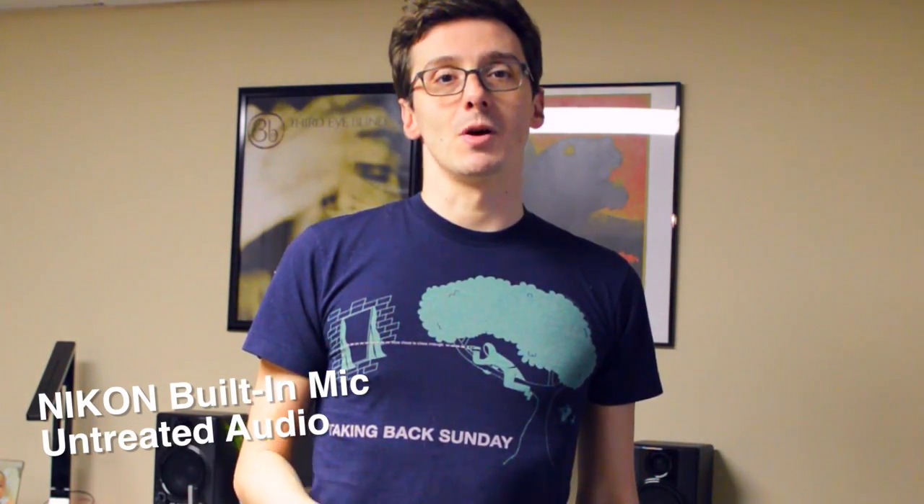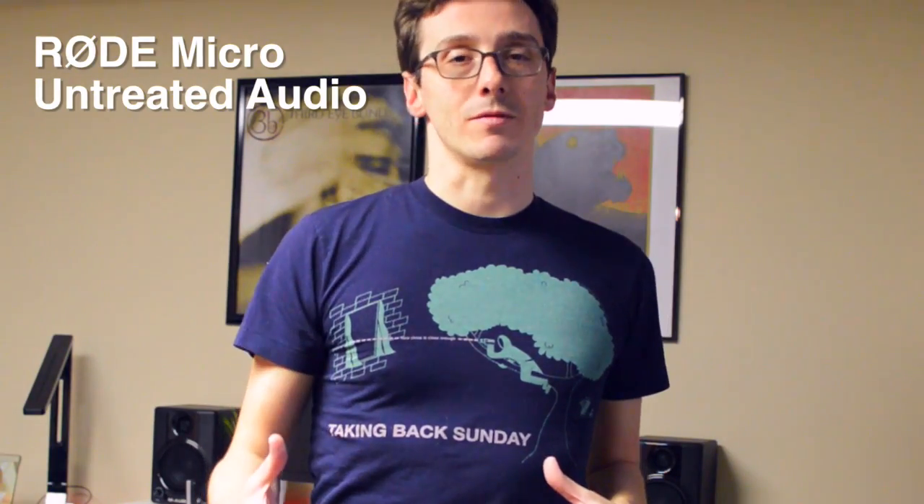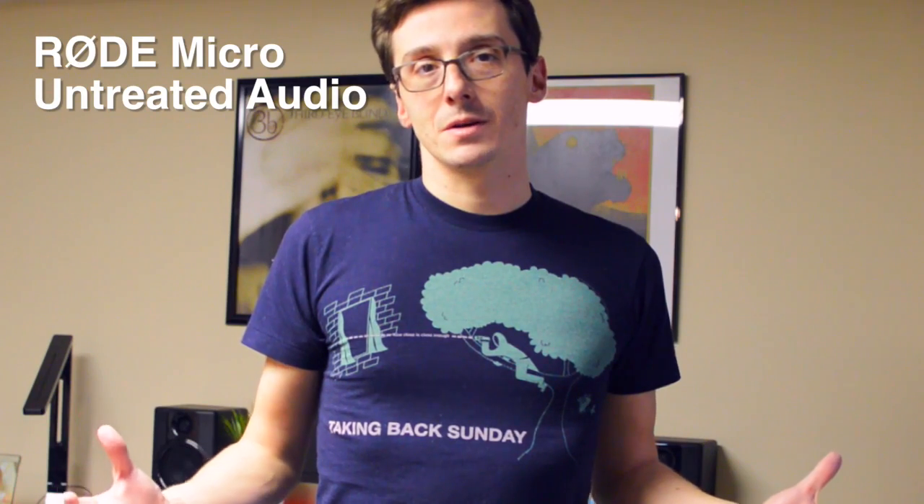What do you guys think? Let me know down in the comments below if the Rode mic is your go-to. Now switching back again to the Rode Micro — now's a good time to pop on the high-quality headphones and see if the Rode microphone is really worth the $60 investment in terms of quality. Let me know in the comments down below if you have the Rode Micro.